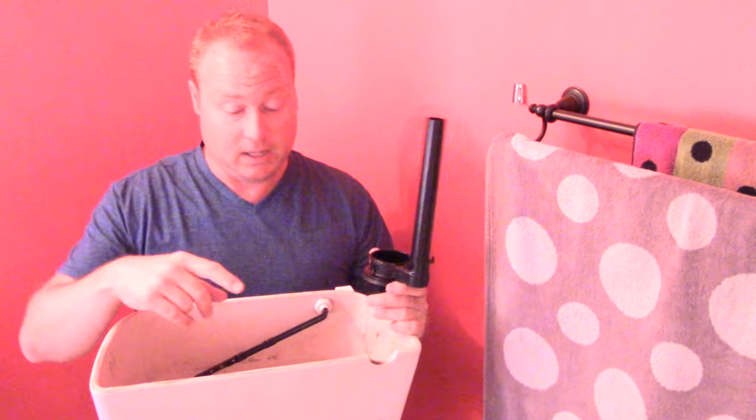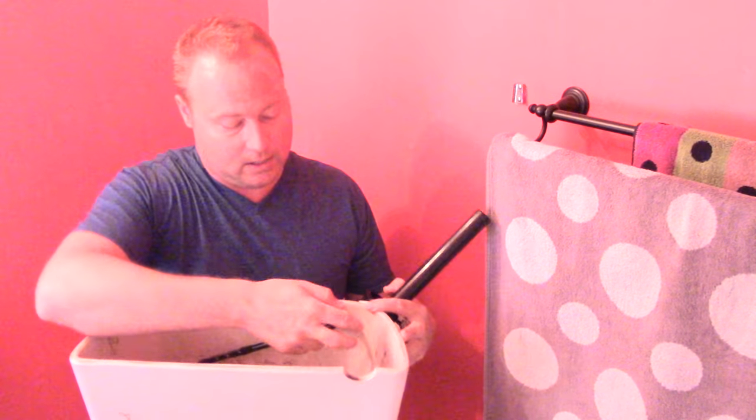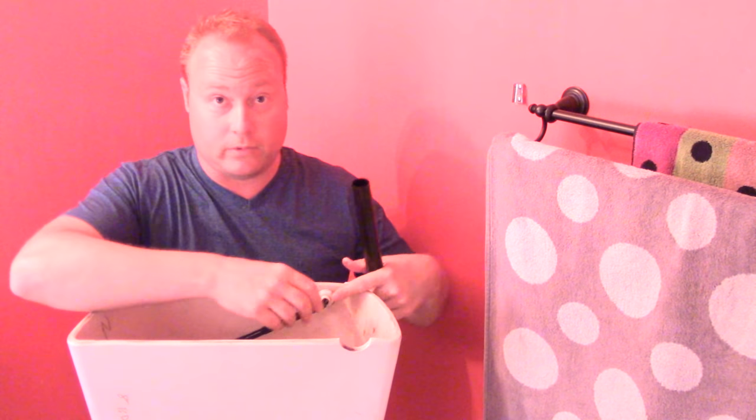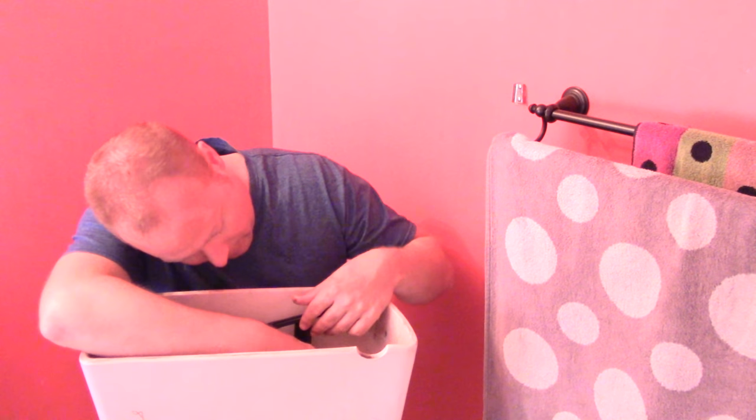The purpose of the overflow tube is: if the fill valve doesn't shut off and keeps filling, water goes up and over the tube into the bowl instead of flooding your floor. The flush lever hole is not sealed, so if water reaches that point it'll come out and flood the floor. The tube needs to be lower than the flush lever — that's the most important thing.